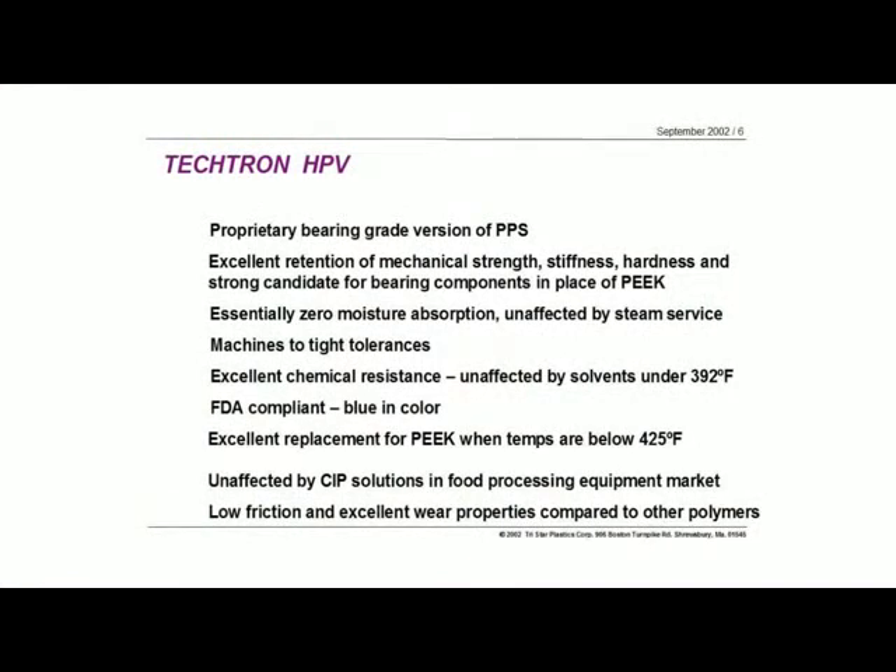The zero moisture absorption and steam service hold true for the HPV. You can hold tight tolerances on it, and the chemical resistance comes into play — it's not affected by solvents under 392 degrees Fahrenheit. So we can use this in a lot of chemical applications in terms of pumps and valves. The HPV is also FDA compliant, even though it's not white — it's blue. The straight Tektron is white, but the HPV is a very distinguishable color of blue. Under 425 degrees, it's a great replacement for a bearing grade PEEK.